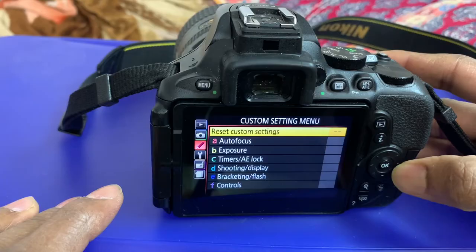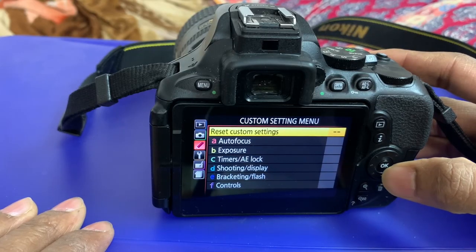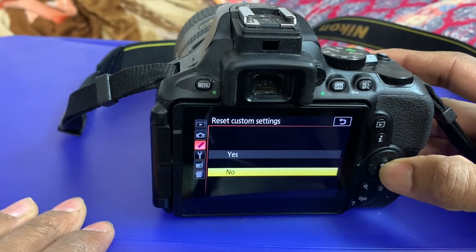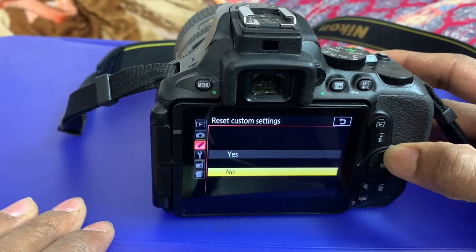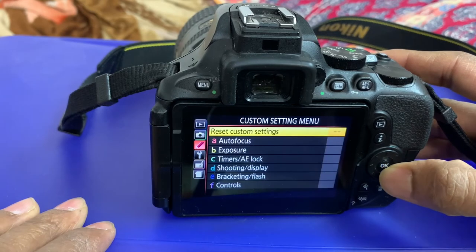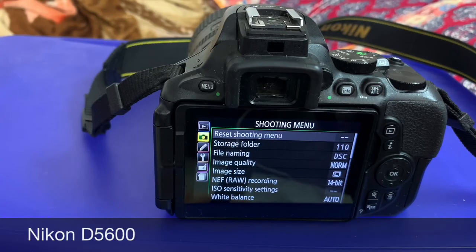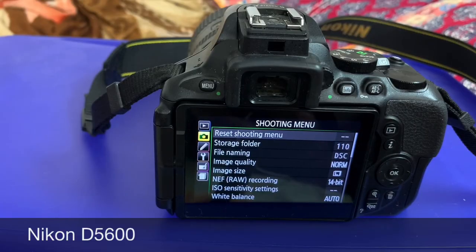Go to 'Reset Custom Setting', select it, and press OK. It will show yes or no — select yes and press OK. I think this will help you with how to factory reset the Nikon D5600.